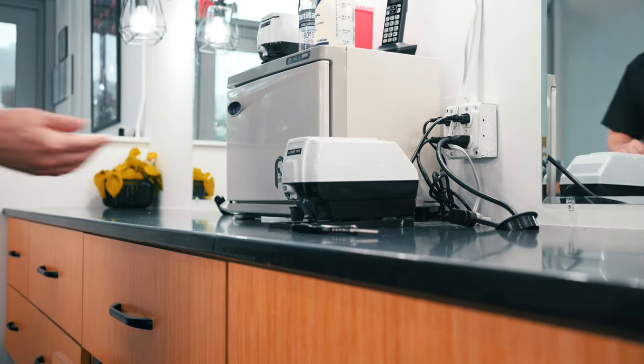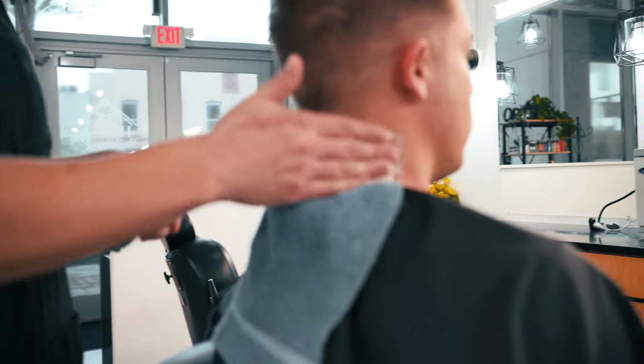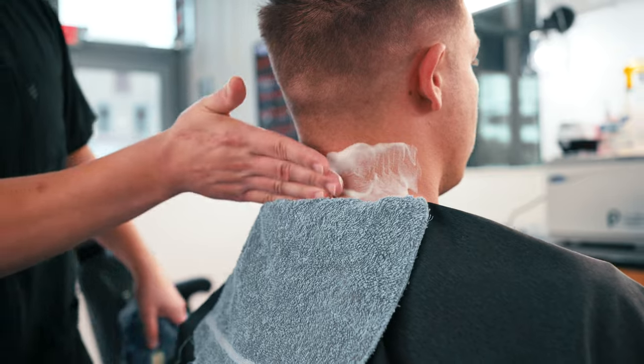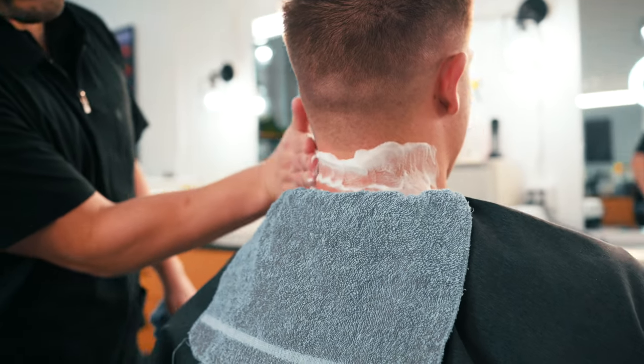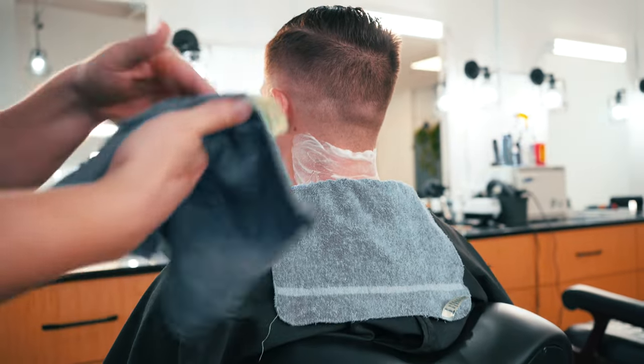The next step is to grab some lather and apply it to the back of their neck, just feeling for any bumps or moles so that you don't go over those with the razor. Then clean your hand off with the wet towel.